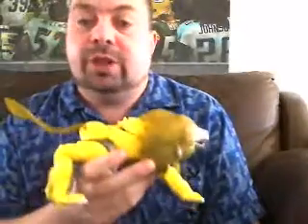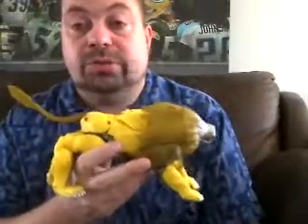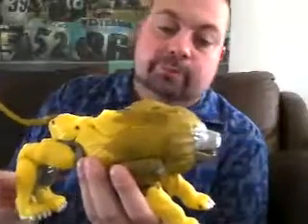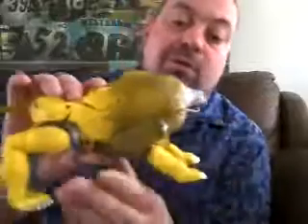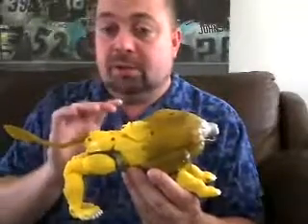Leo Convoy is basically Optimus Prime that turns into a lion. In Leo Convoy, it really has nothing to do with Optimus Primal — it's just a totally different character. He's in charge of the Maximals in the Beast Wars 2 series. I always liked the figure but never really wanted to pay the money for him. There are things I like about this figure over the original figure, and I'm going to explain a few things why.